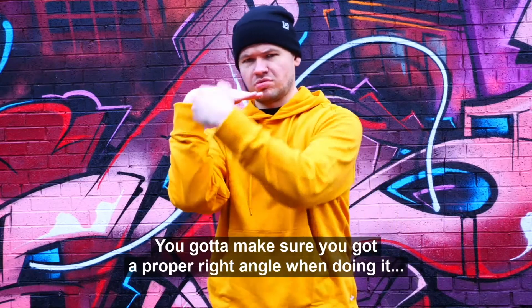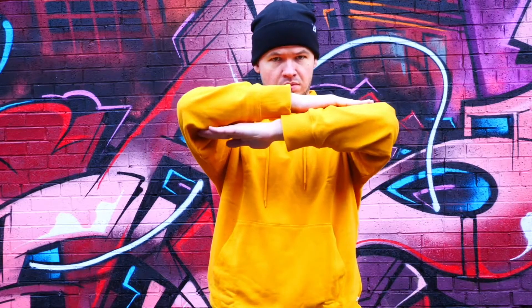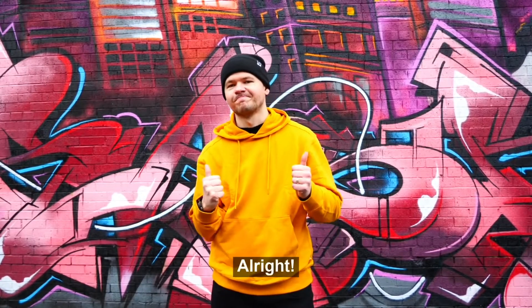I'm going to make sure you've got a proper right angle when doing it. It's vital. All right? All right. Thank you.